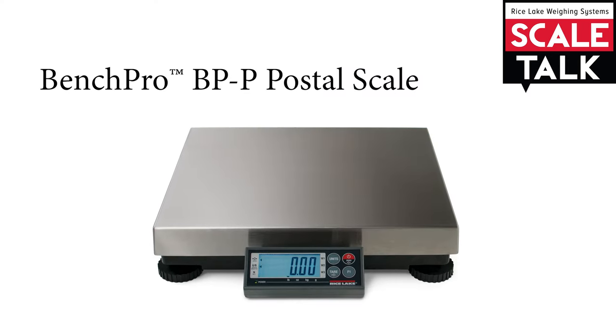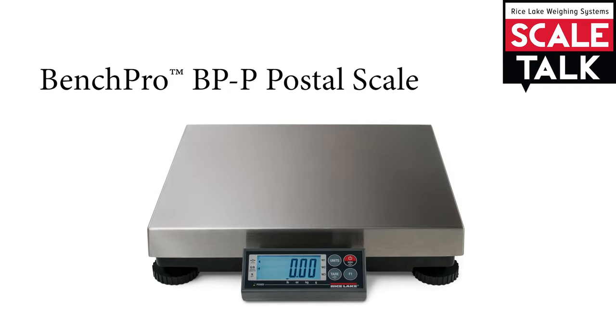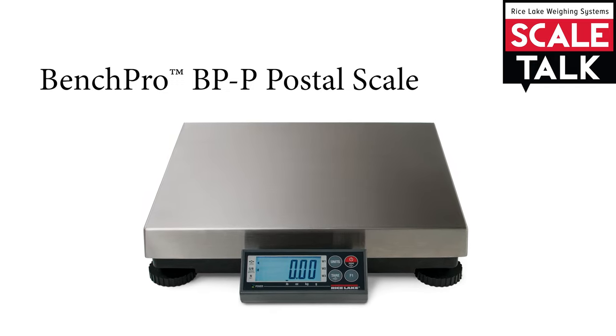To demonstrate, we will use Rice Lake's Bench Pro BP-P Postal Scale, which is currently configured for triple range weighing.